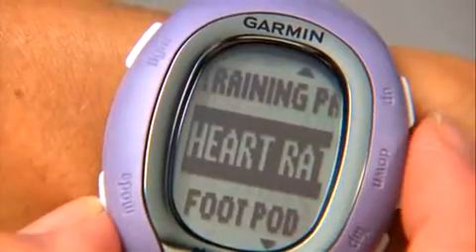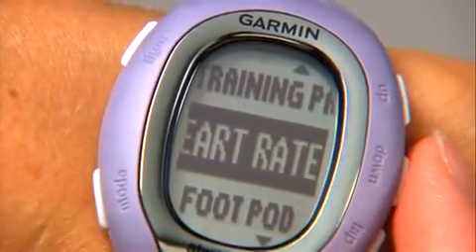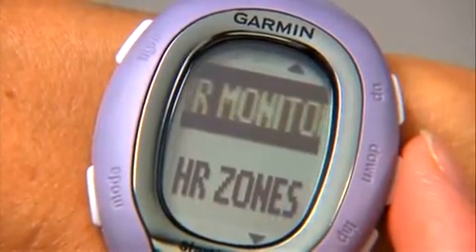Press the mode button on the FR-60 to get to the training page. At the top of the screen, you should see a heart rate icon.